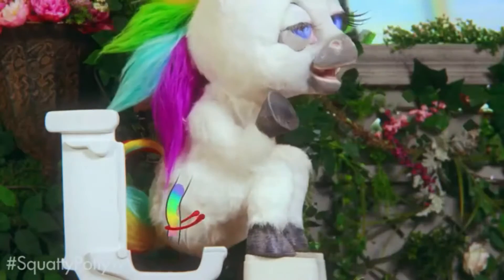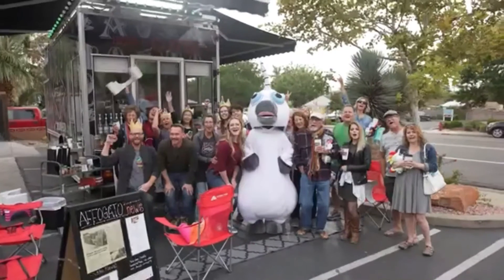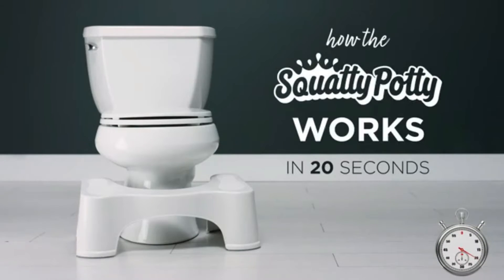So you know that thing everyone is raving about called the Squatty Potty, and how it's changed the way over 5 million people use the bathroom? We're going to show you how it works in just 20 seconds, starting now.